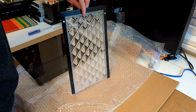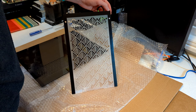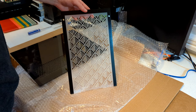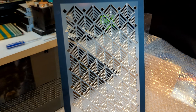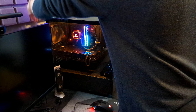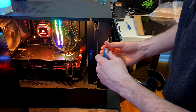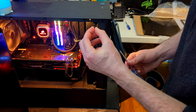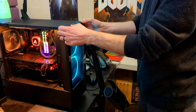Some of you may recognize it - it's the NZXT H510 Elite case that I got on sale back in 2019 for about 160 Canadian dollars. I think that's the regular price in American dollars. It's quite an expensive case, but it is quite a nice case as well. It is one of the best looking cases that I've ever seen, and that's why I decided to pick it for this PC. When I was building this, I did not want to cut any corners - I just wanted to get the best of the best, and this, in my opinion at the time, was the best.